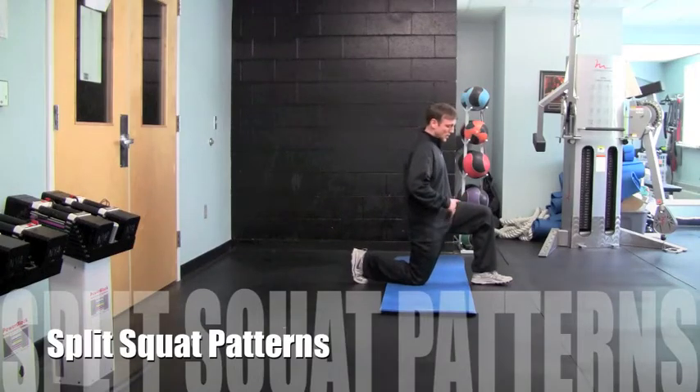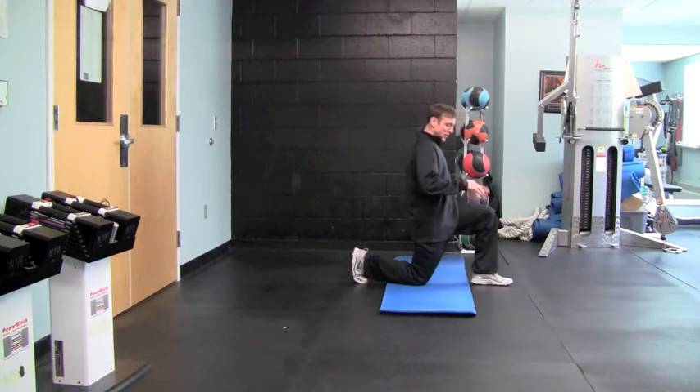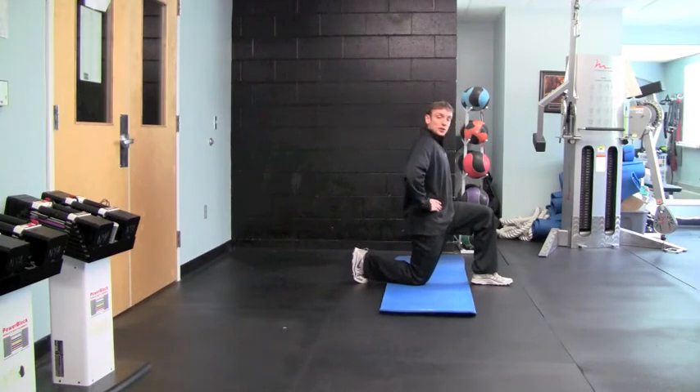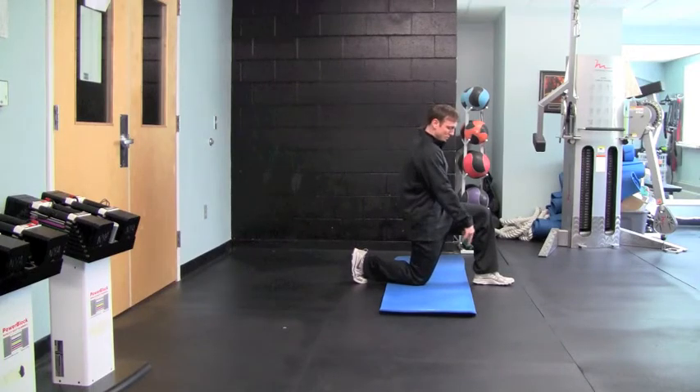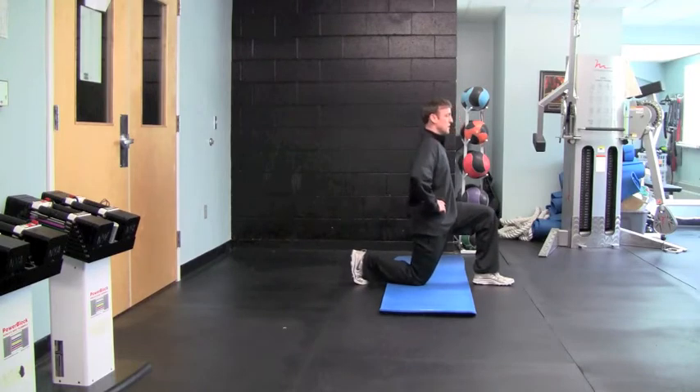With split squat patterns, you're going to execute just like you would with the split squat iso. The only difference is there's no hold at the bottom. Once you position yourself — knee over front foot, back knee straight under hip, back toe tucked —